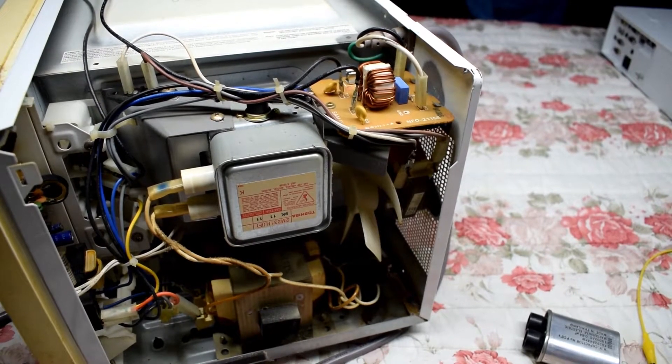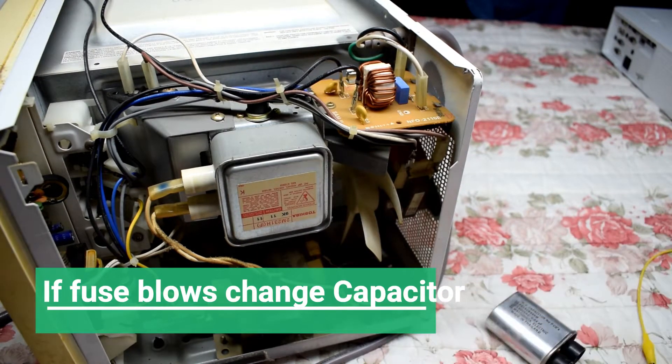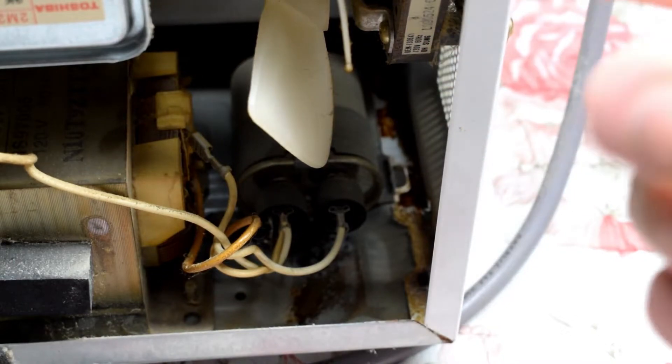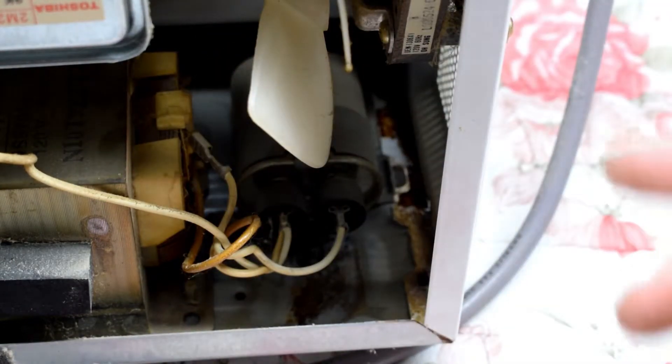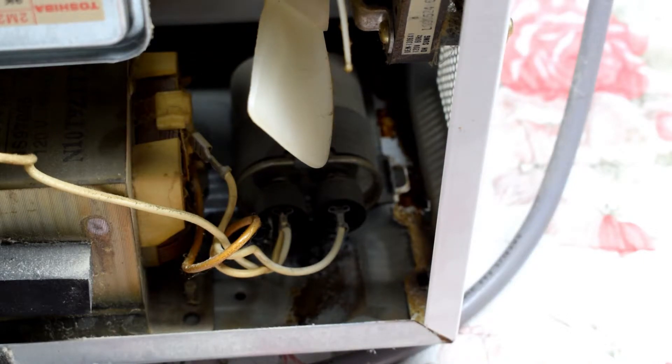This is definitely a bad capacitor because I reconnected the old capacitor there, and it has a hard time starting, you see. And it blew the fuse again. So the problem is the capacitor and we'll be fixing that.